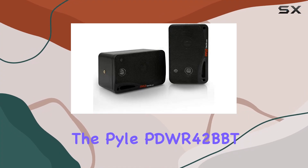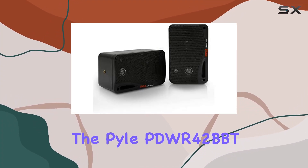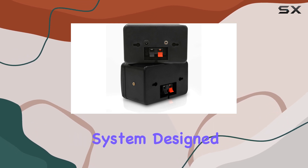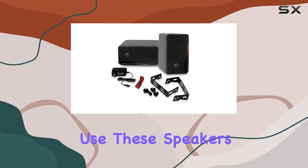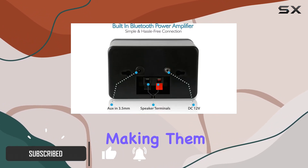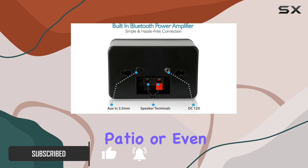Today we're diving into the Pyle PDWR42BBT outdoor Bluetooth speakers, a 200-watt dual speaker system designed for both indoor and outdoor use. These speakers come in a robust weatherproof construction, making them suitable for your backyard, patio, or even by the pool.